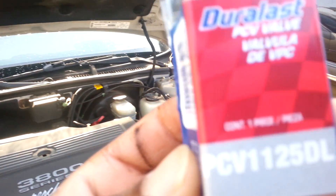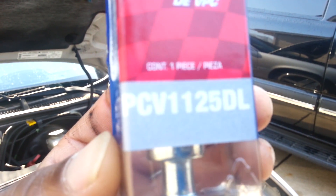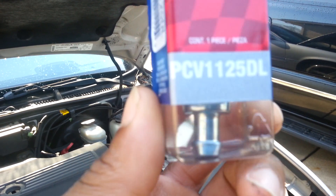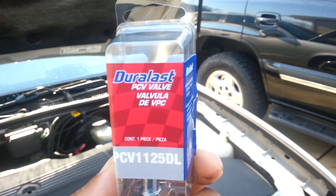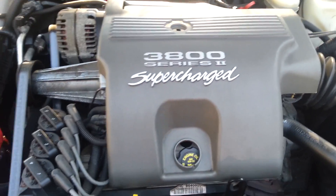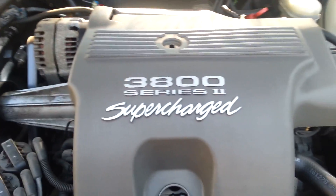What's up y'all — I'm going to show you how to replace this part right here, which is a PCV valve. Got it from AutoZone, just a simple PCV valve — common part, pretty easy, pretty cheap, about $3.29. This is a 2001 Buick Park Avenue Ultra with the supercharger, as you can see — the supercharger is right here.